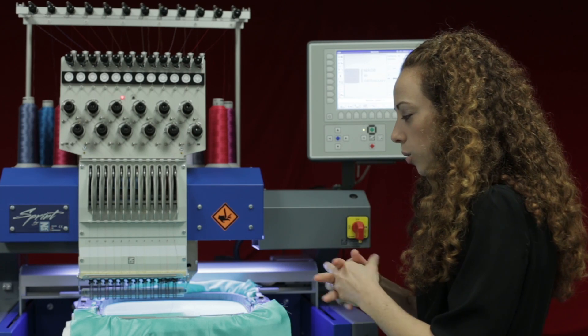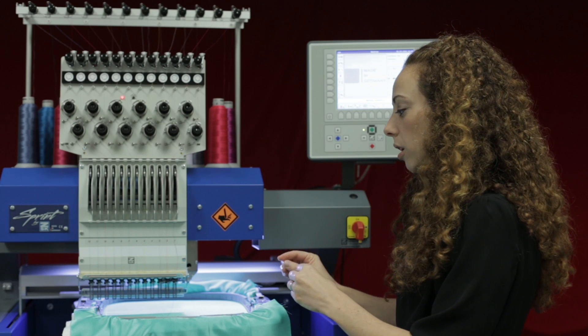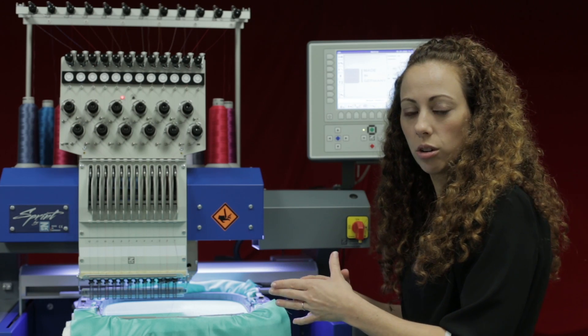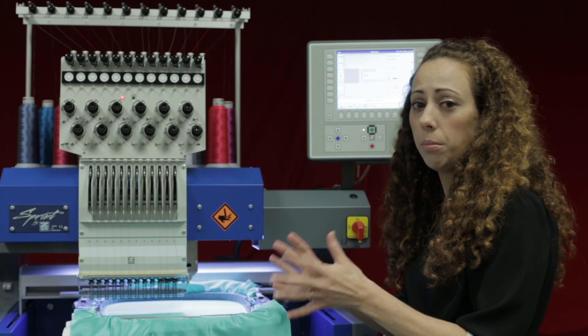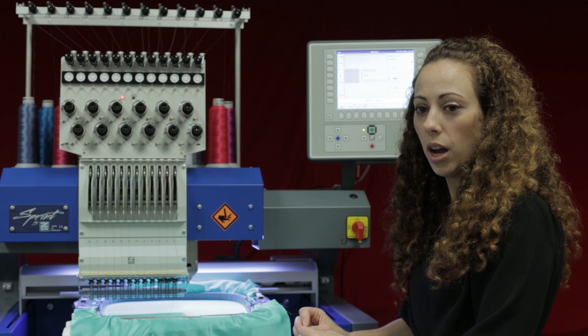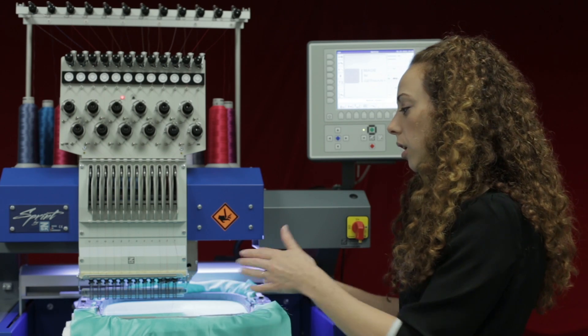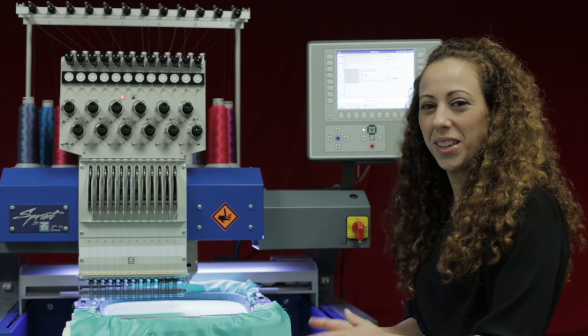A time I like to use this is when I want to make sure that I'm lined up properly with the origin point of my design, making sure that when I trace it's not going to hit the hoop or anything like that. But again, be careful with the needle bar down — if you do move the pantograph and hit a hoop, it could really damage the machine, so always be careful. Thanks for watching.